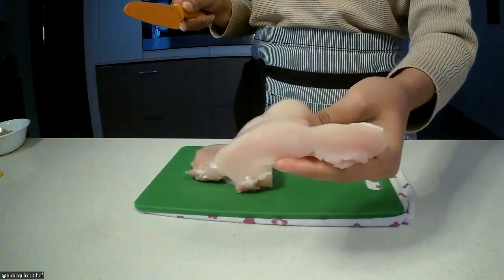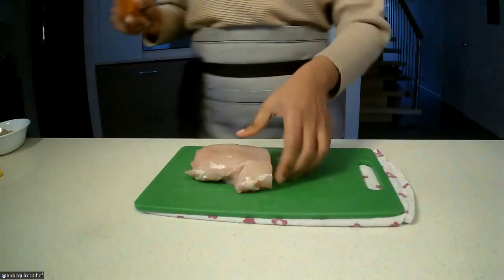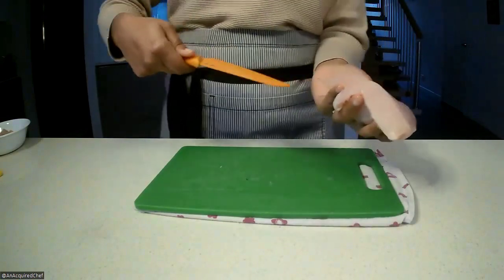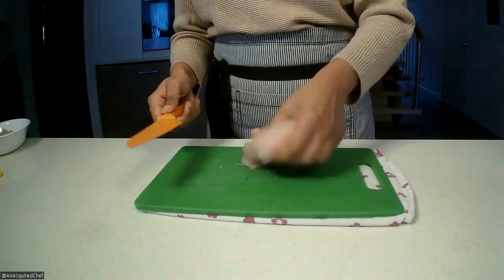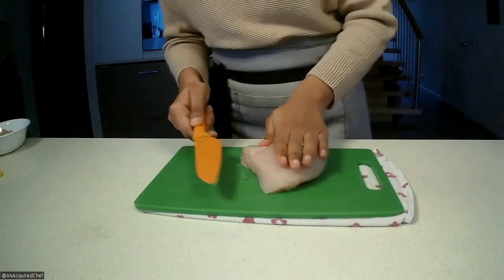That's a good size for cubed chicken breast — a good thickness that we don't need to cut further. However, this thicker section we're going to cut across. Be a bit careful here — make sure your hands are on top and that you've got the chicken breast in a comfortable position so you can go through it safely.